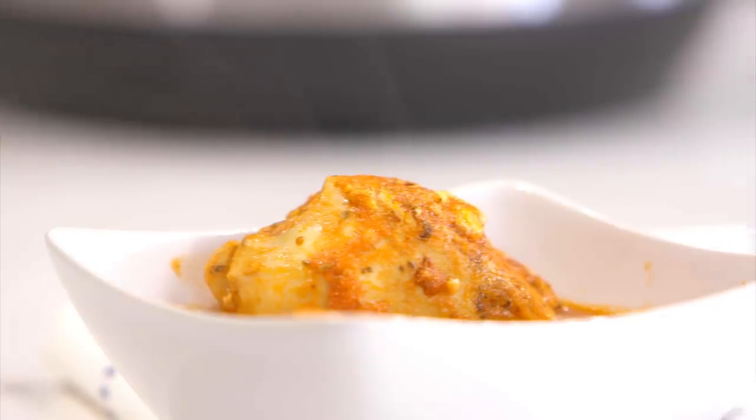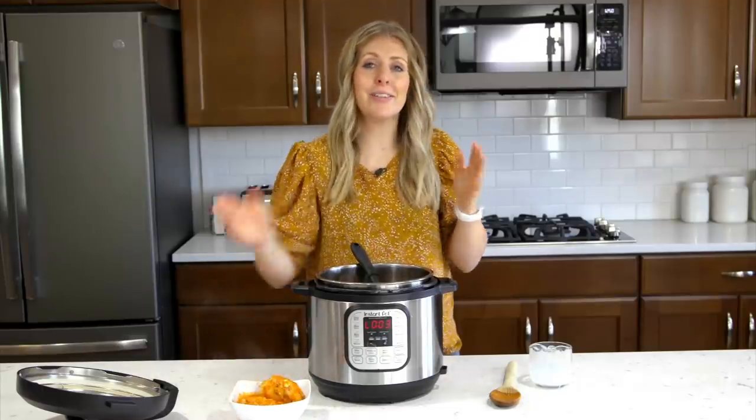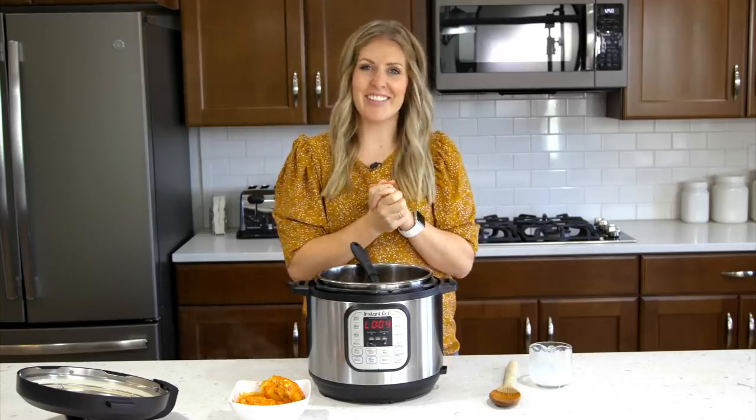You're going to love it, I promise. If you want more easy, simple Instant Pot recipes, you can find them right over here. I will see you guys next week — see you later!